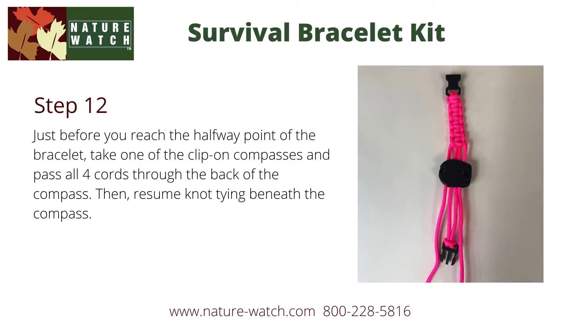Just before you reach the halfway point of the bracelet, take one of the clip-on compasses and pass all four cords through the back of the compass. This picture is taken from the back. Then resume knot tying beneath the compass in the same pattern that you started above.